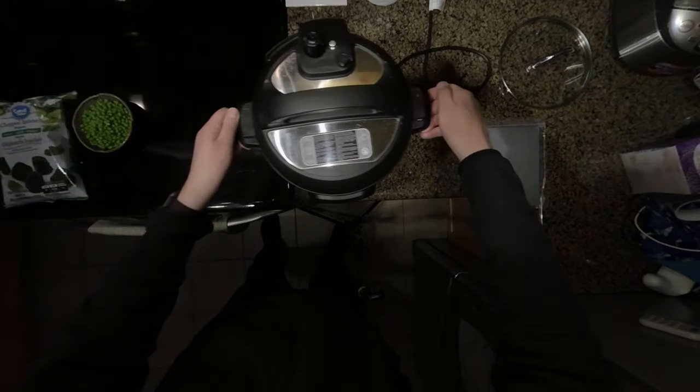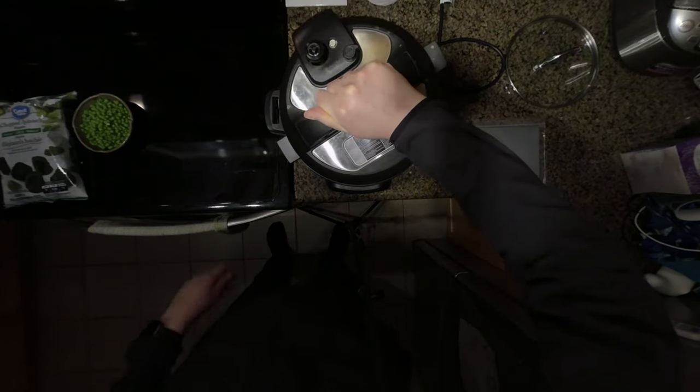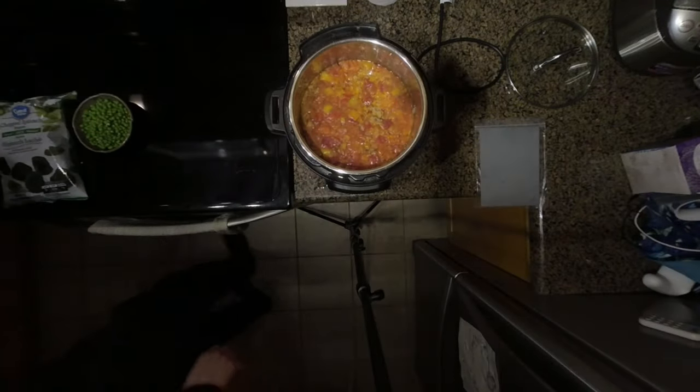We'll bring it back over here and let's open up and see what it's like inside. Be careful of the steam — open it away from yourself so the steam doesn't hit you in the face. And we'll take that lid off. There we go.